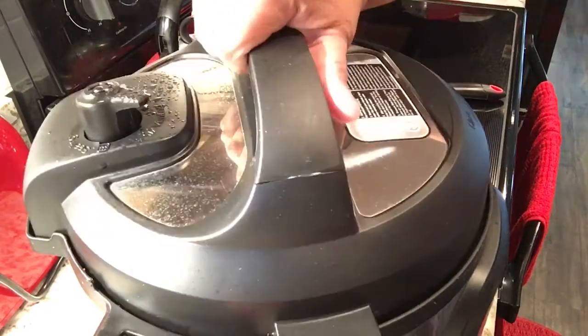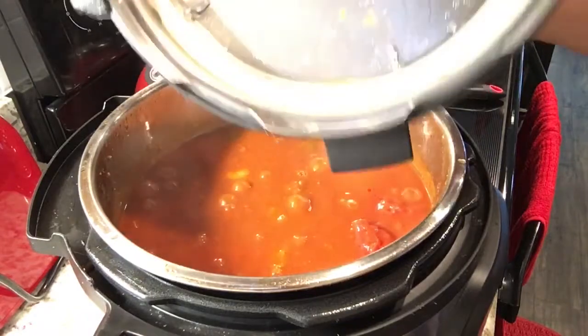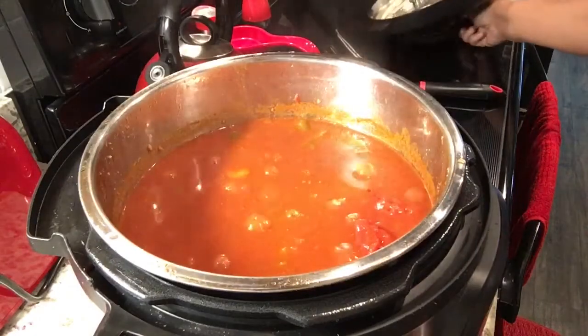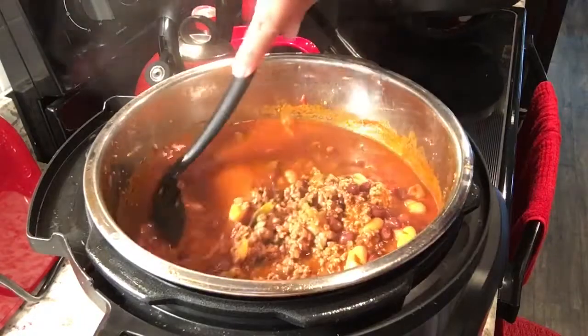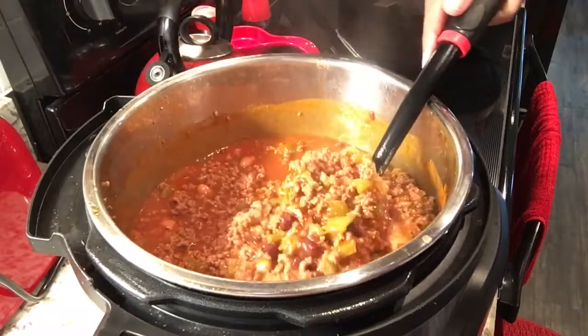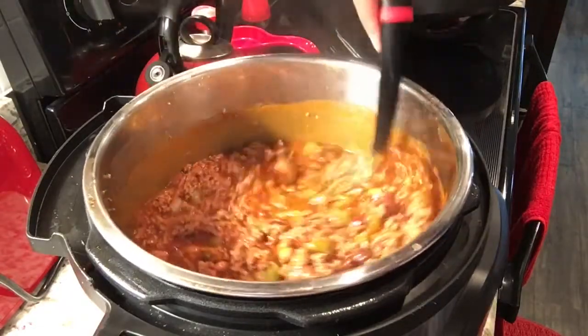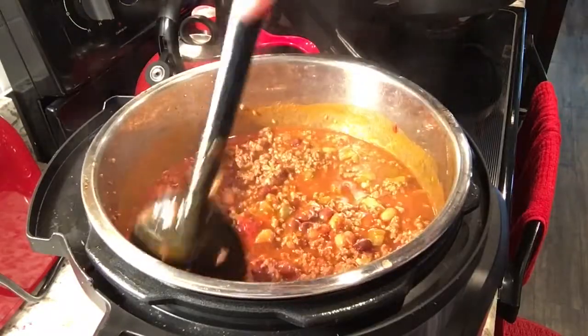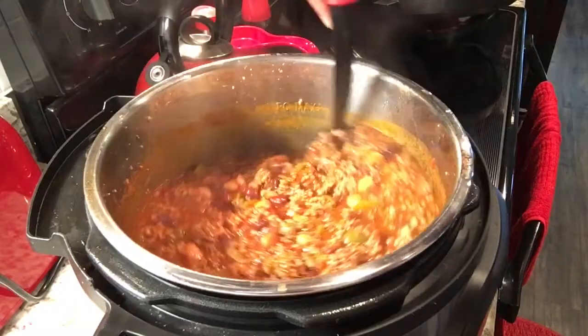All right guys, the steam has released. And now we are going to stir up this delicious chili. It smells great and I know everything is well cooked. We will combine this here and just let this sit for a little bit. I usually like to just close it back up and let it steam a little longer. Oh, it looks so good — I am so ready to eat right now!